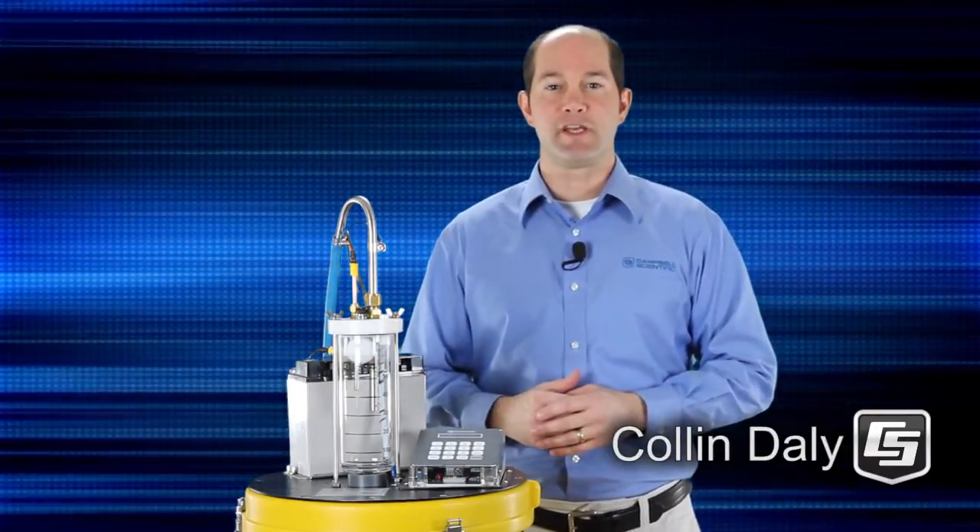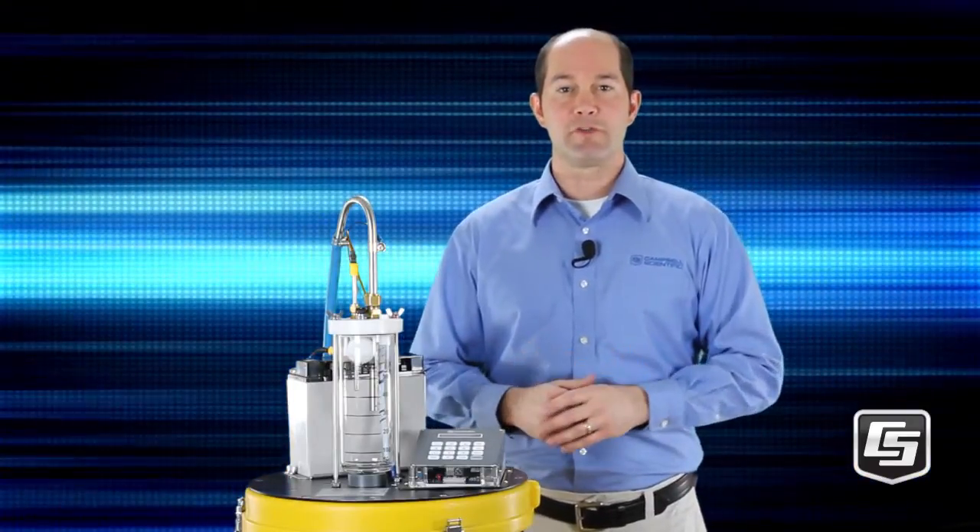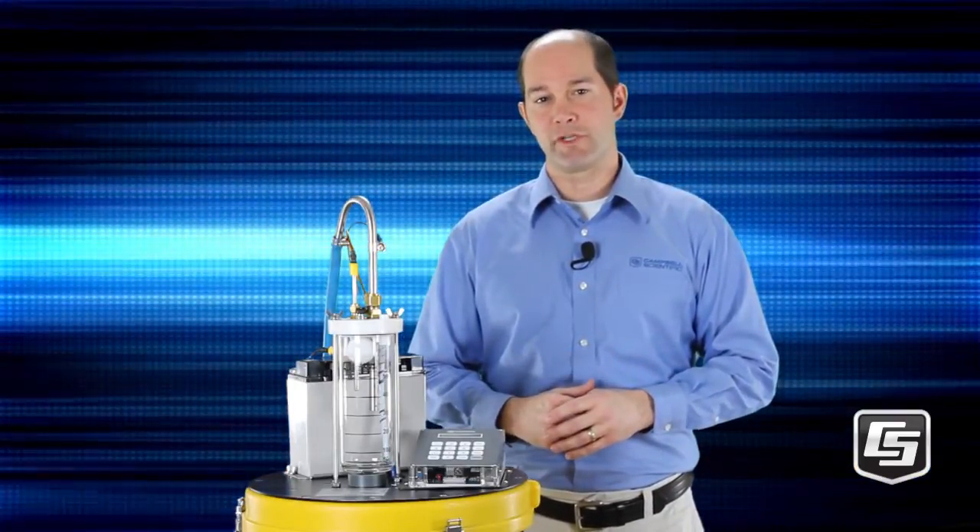I'm Colin Daly of Campbell Scientific in Logan, Utah. In this video, we'll show you how vacuum technology works in our water samplers.